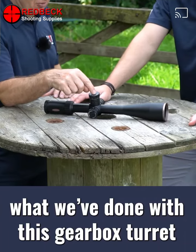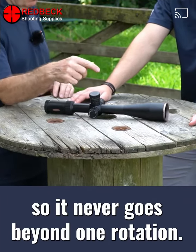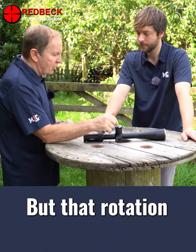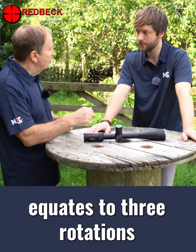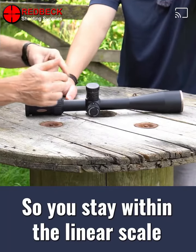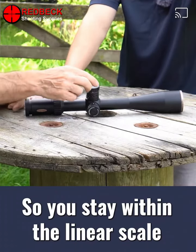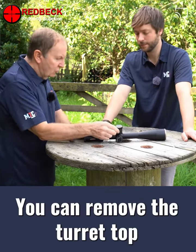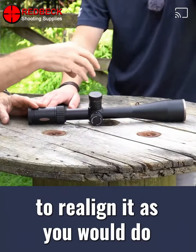What we've done with this gearbox turret is use a three to one ratio, so it never goes beyond one rotation. But that rotation, because of the gearbox, equates to three rotations on a conventional scope, so you stay within the linear scale but can only rotate it one rotation.